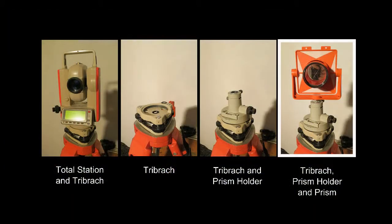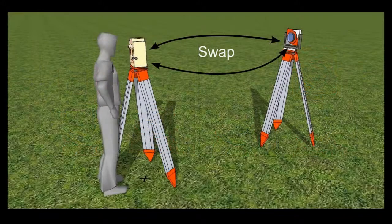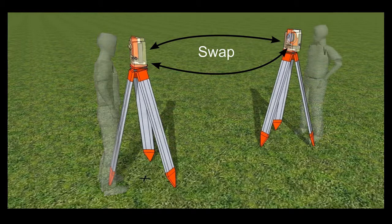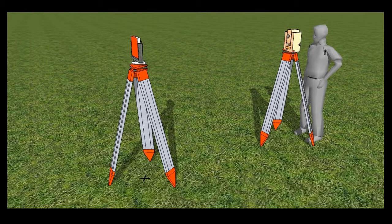Next, the prism holder is removed, leaving the tribrac in place. The total station is switched off and then lifted off its tribrac, and the instrument and the prism are swapped. As the tribracs have stayed in place, both should still be levelled when swapped. The total station is switched back on and the job file opened. You then tell the instrument which point it's at and point it at the prism, which is now on the first tripod.